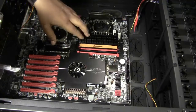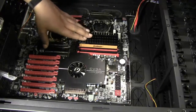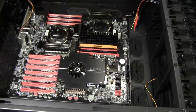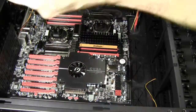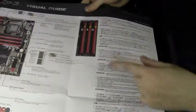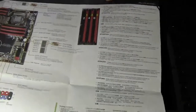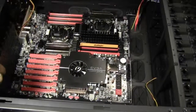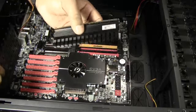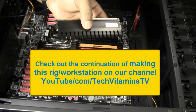Just always check your manufacturer instructions to make sure you're operating at the fastest speed possible. Look for a section like this, and if you can read, you'll be all right. We're going to go ahead and put these last sticks in and we'll be back in a little bit.